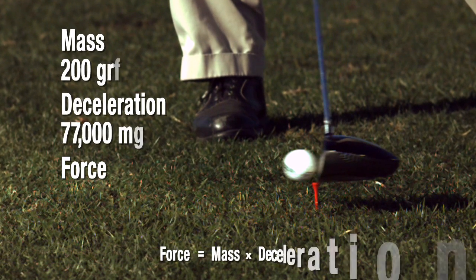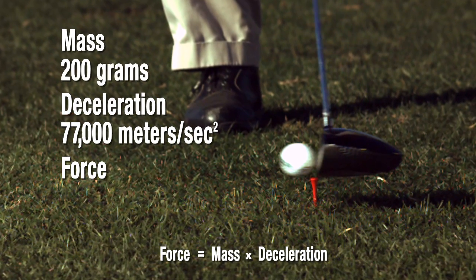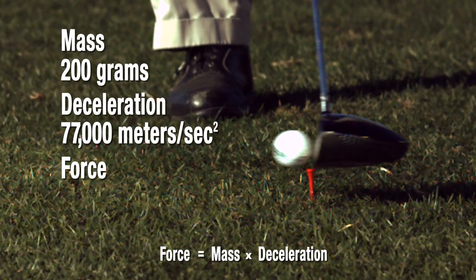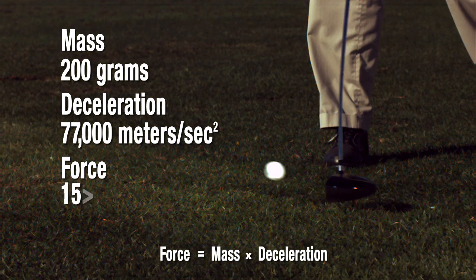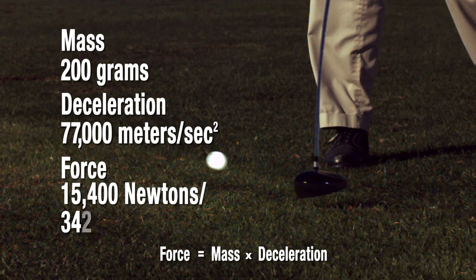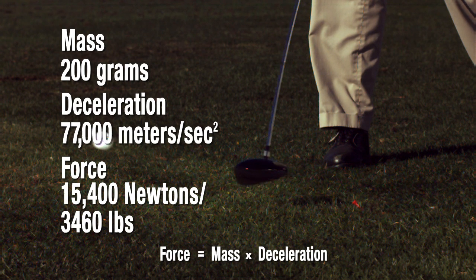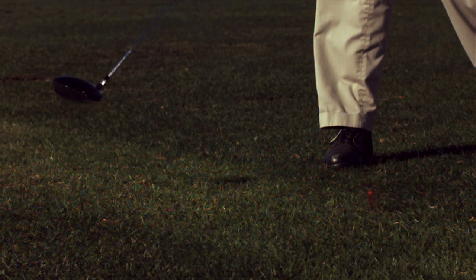Based on a 200 gram clubhead, the head decelerates at over 77,000 meters per second squared upon impact with a 46 gram ball. The average force of the adhesive bond line is estimated to exceed 15,400 newtons or 3,460 pounds.